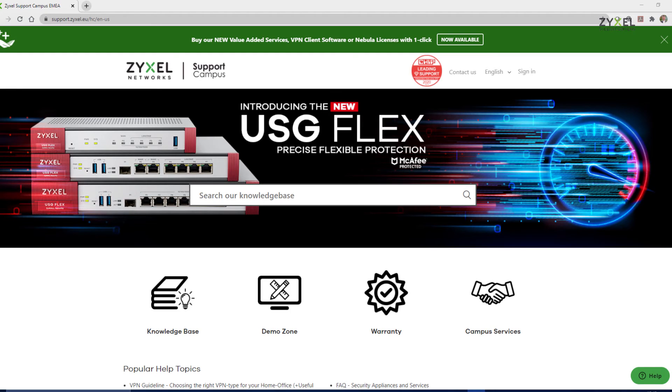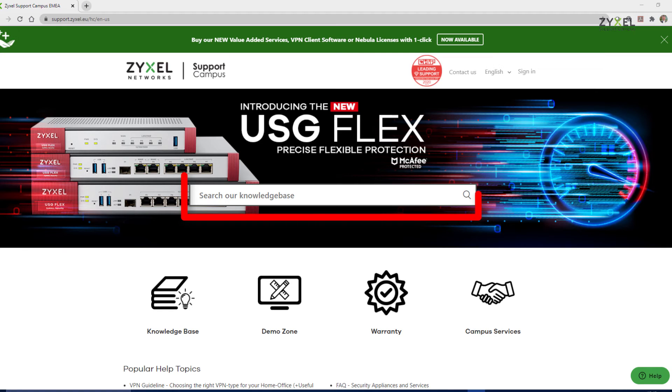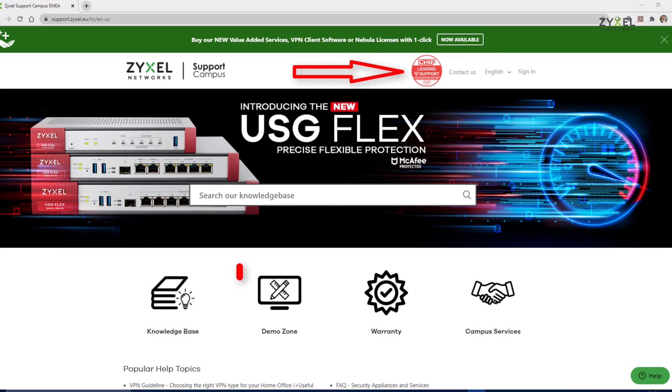For any questions about our products or for more help, visit our support portal at support.zyxel.eu. You can find more than 600 help articles in different languages, as well as videos and our demonstration lab.